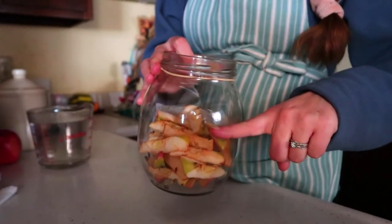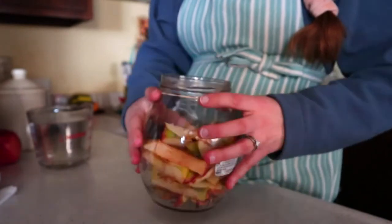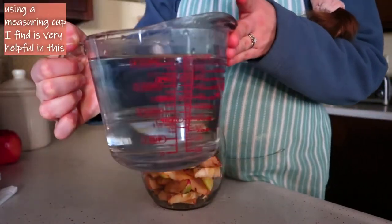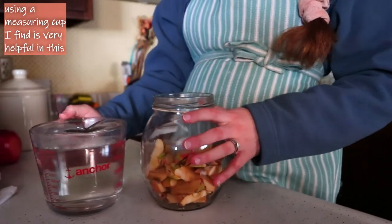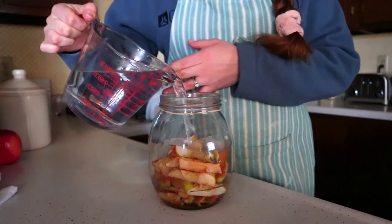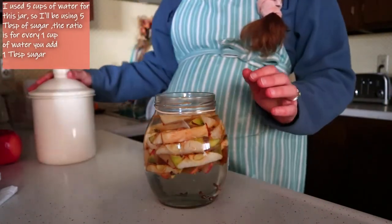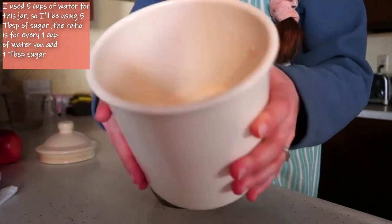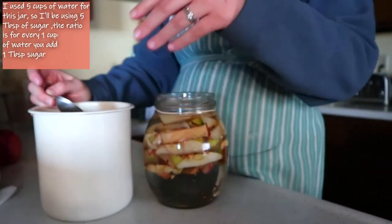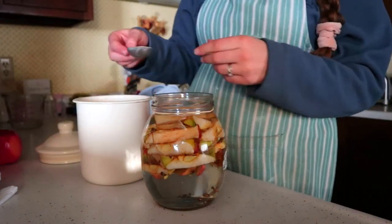Take your container of choice and fill it halfway full of apples — either scrap apples or whole apples chopped into pieces. Then take warm water and fill the jar the rest of the way. Take note of how much water you're adding so you can calculate the sugar. I added five cups of water to my apples, so I'm adding one tablespoon of sugar for every cup of water — so five tablespoons of sugar total.